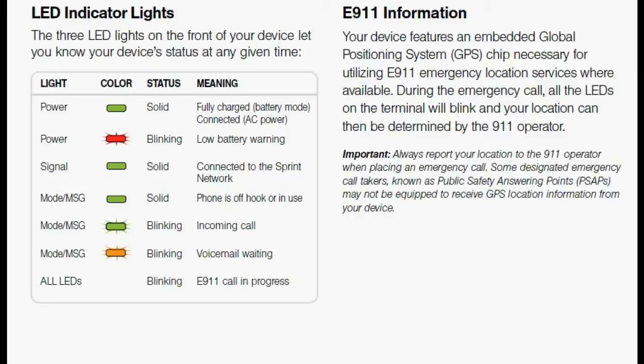The LED indicator lights provide a lot of useful information. If the power light is solid green, it means your battery is fully charged. If it's blinking, low battery. If the signal light is solid green, you are connected to the Sprint network. If the mode or message light is solid green, it means your phone is off the hook or in use. If it's blinking, you've got an incoming call. And if it's blinking orange, voicemail waiting.